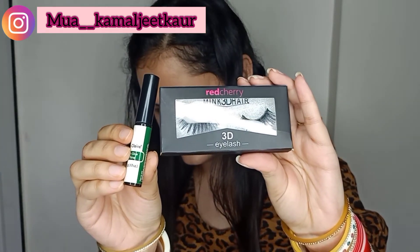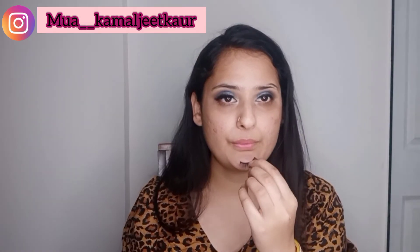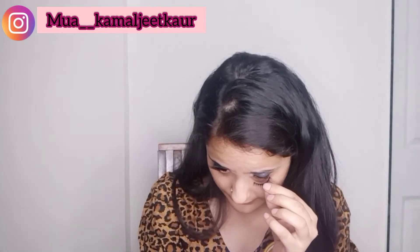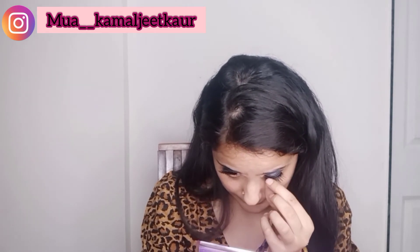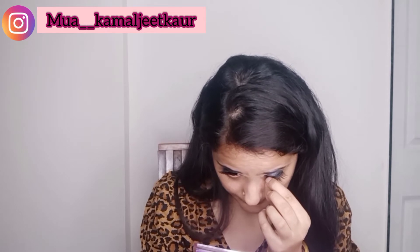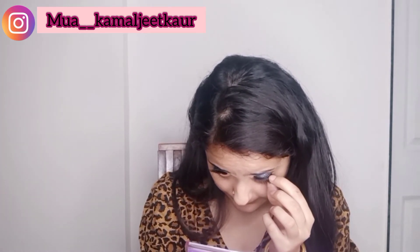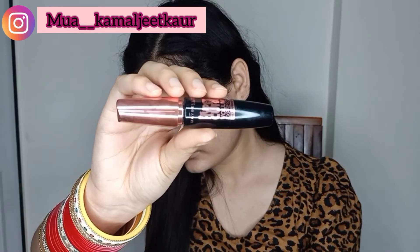The lashes I'm using are from Red Cherry mink lashes, and the lash glue is from Miss Glare. These are the same lashes I used in my past video. You can use your lashes multiple times — take your time sticking them, and once they stick, keep pressing them against your original lash. Lashes are done now.